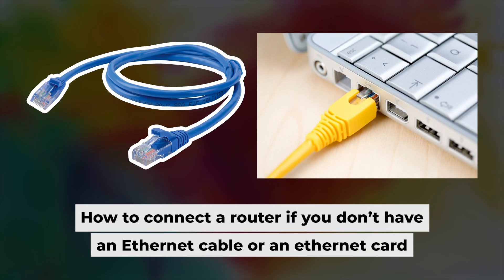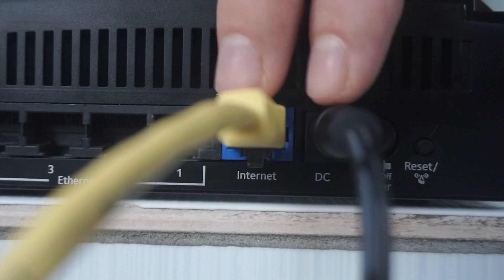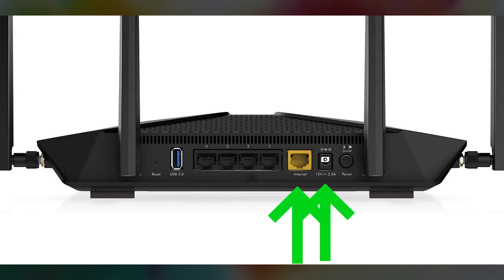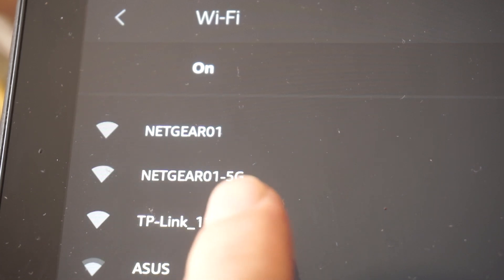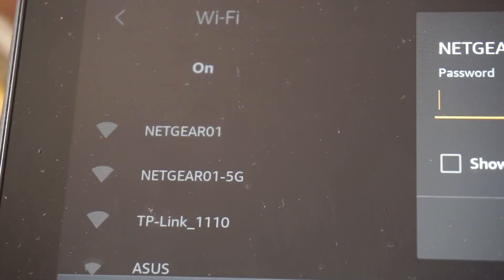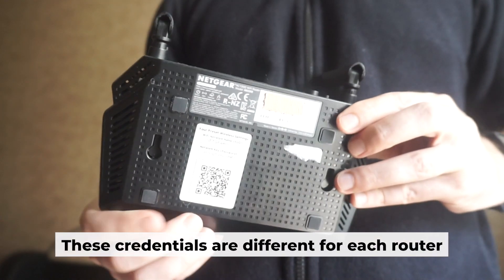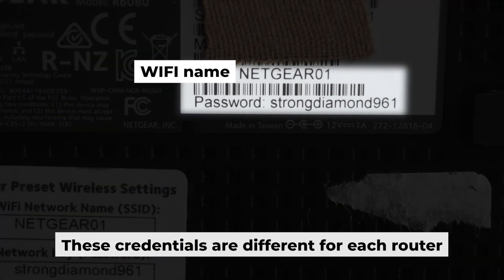But first, if you don't have an ethernet cable or your computer doesn't have an ethernet port, I'll show you another way to connect the router. All you need to do is connect the router with the power adapter and the cable from your internet provider. This will enable Wi-Fi. If your router is new, the name of your Wi-Fi network will be the same as the name of your router. Your router has its own Wi-Fi network name and password that is printed on a label. Connect to it.